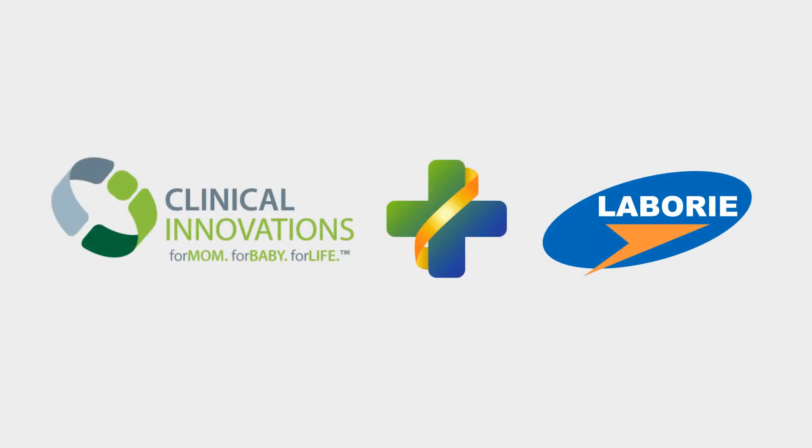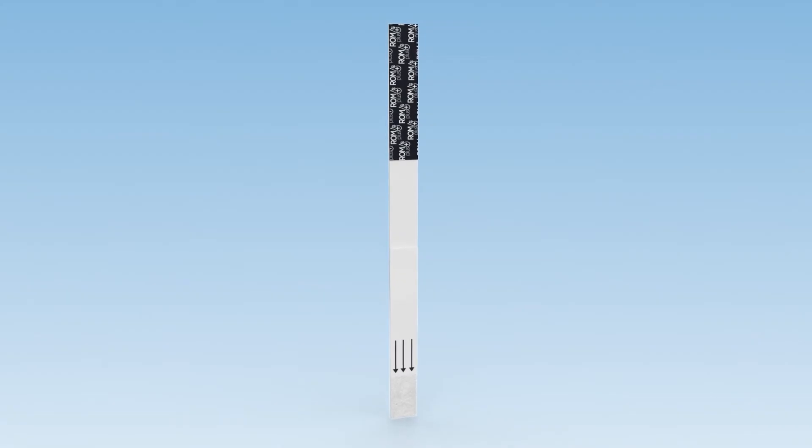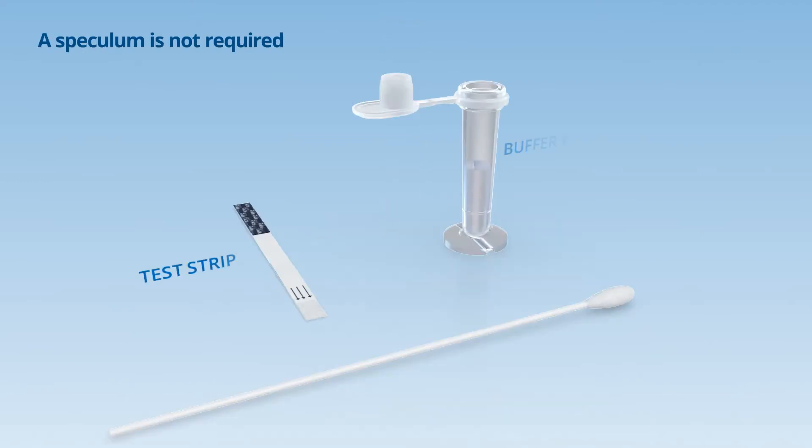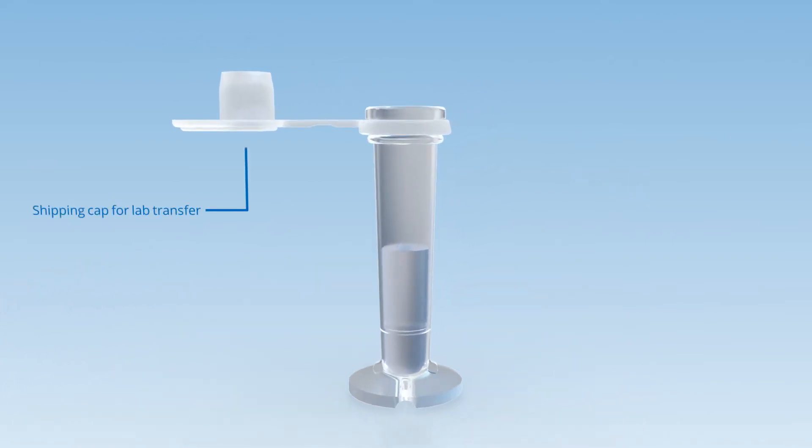Clinical Innovations is a division of Labore Medical and is focused on the care of mothers and babies. ROM plus ES is a rapid qualitative immunoassay test used to aid in the diagnosis of rupture of fetal membranes. ROM plus ES is conveniently packaged with everything you need and can be easily run at the point of care.